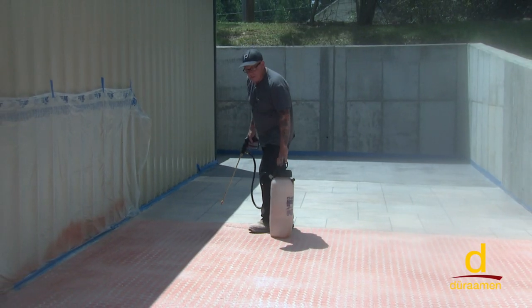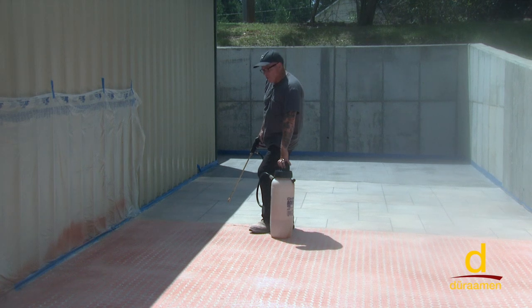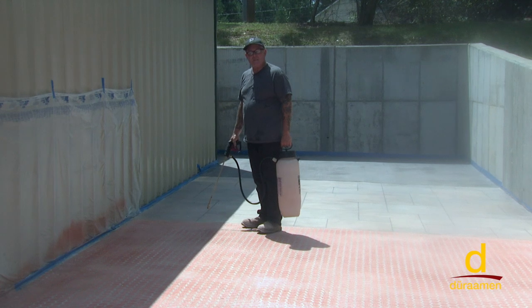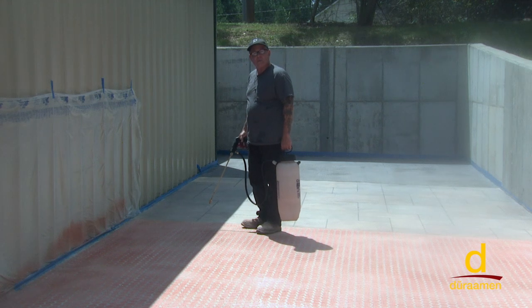Now we're getting ready to apply our Deck Guard methacrylate sealer that has silane in it for repellency. We're going to put this down at about 300 to 350 square feet per coat per gallon, and we're going to spray it down. Because of the dye, we don't want to bleed the dye, but you can roll this material — just keep in mind whatever it is you're rolling over, you don't want it to bleed the dye. In this case, that's why we're spraying it.